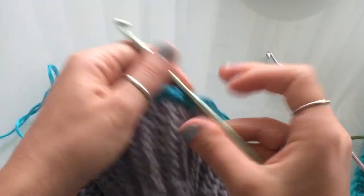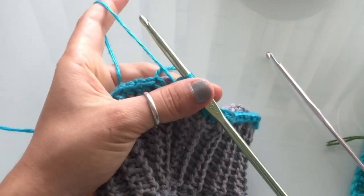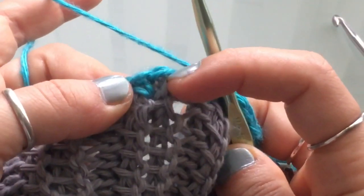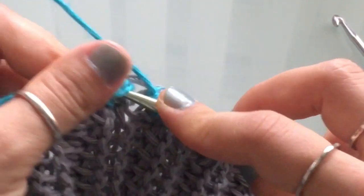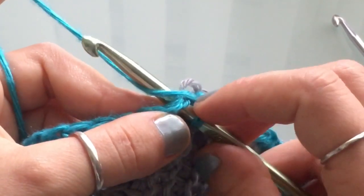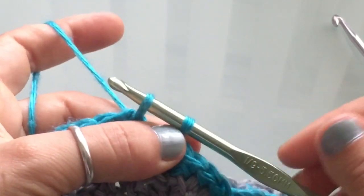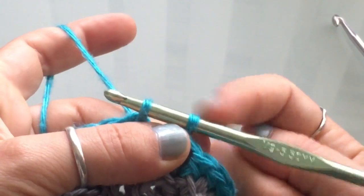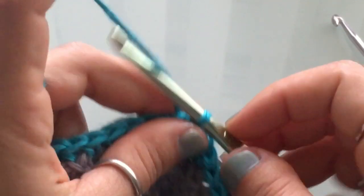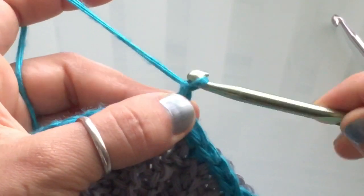I've finished working all the way around, so we're at the other side with a small space left — we need to close our round. To close the round, go into that very first stitch. It might be a little tight, so find a space where you can easily insert your hook, right below that stitch. Yarn over, pull up a loop, then slip stitch: pull this top loop through the bottom loop. There you go — your round is closed.